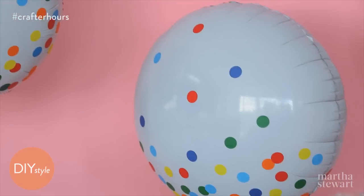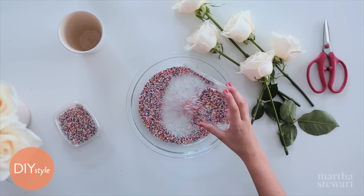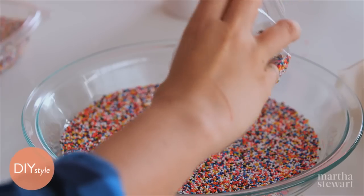Throw a sprinkle-themed party with these simple ideas. Start with plenty of these — you can use any color. I love these multicolored classic sprinkles.